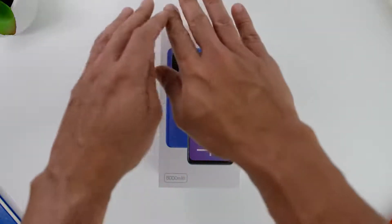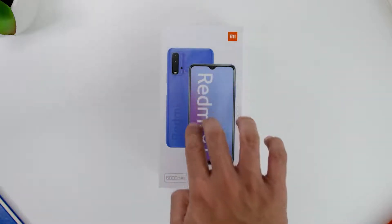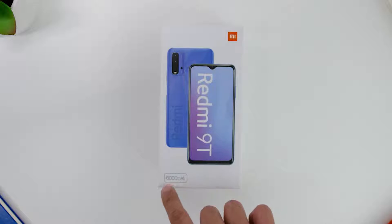Starting from the unboxing, the phone comes in white with the visuals of the phone in front, the Mi logo on the top right, and the 6000 milliamps battery feature on the bottom left.